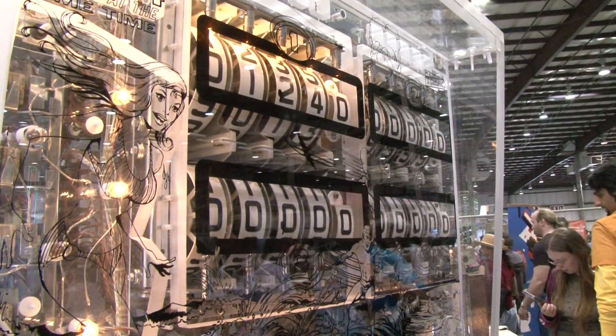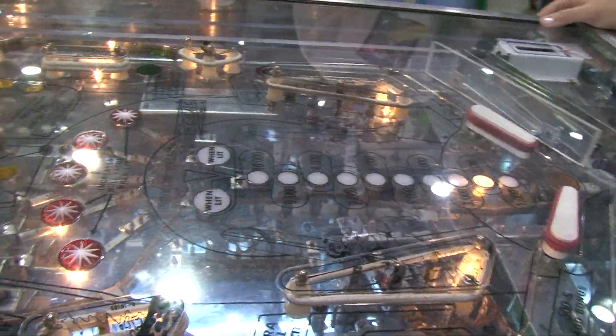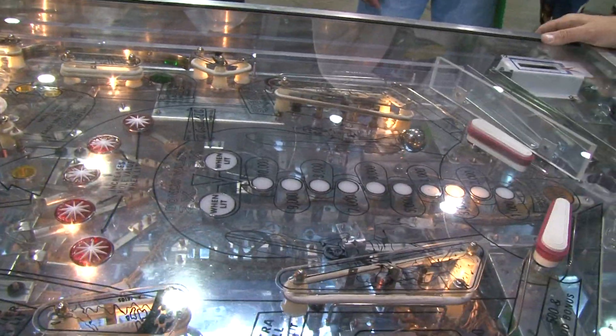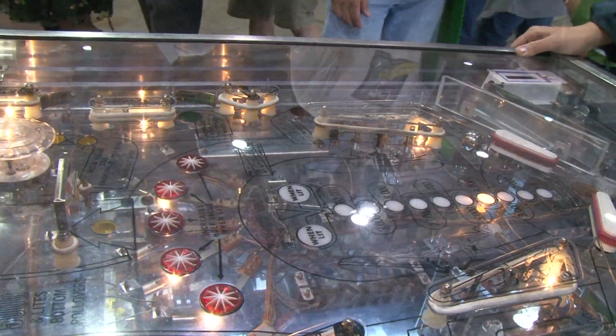The play fields remain pretty much the same because you're moving the ball around. You need an electromagnet with a solenoid — you apply power to it and it moves the ball. This is an electromechanical machine, so all the control is done with switches that are controlled by relays.